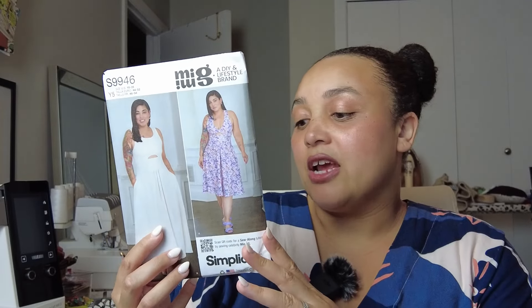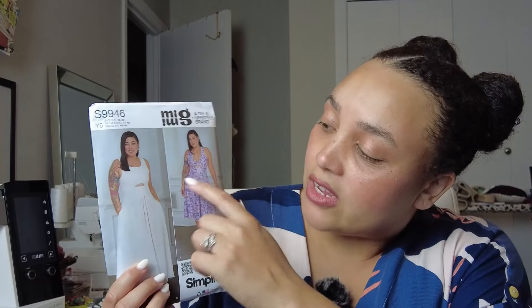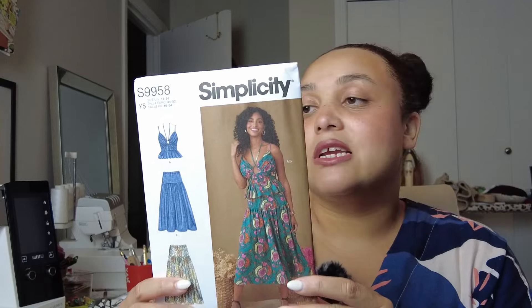I also got Simplicity 9946, another Mimi G pattern. This one has a cutout in the front with a waistband just below it. It offers either a V-neck or a scoop neck, so there are a couple of different variations. View A on the back has a crisscross detail and View B has a full back. I really like that there are lots of great options for both the front and back with this dress.